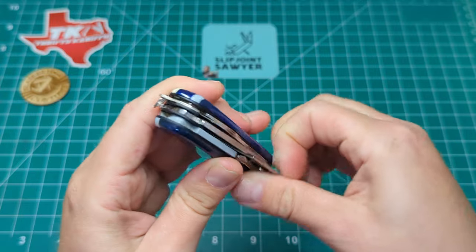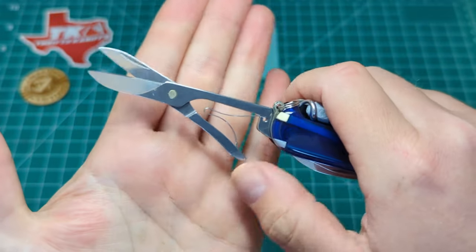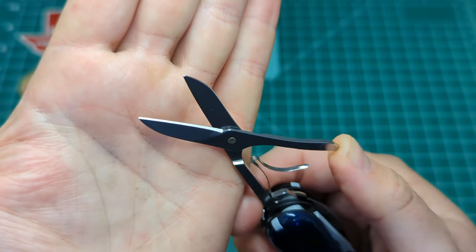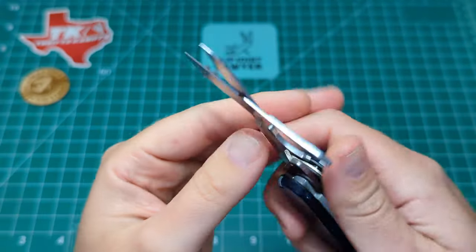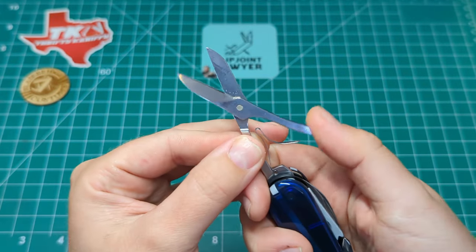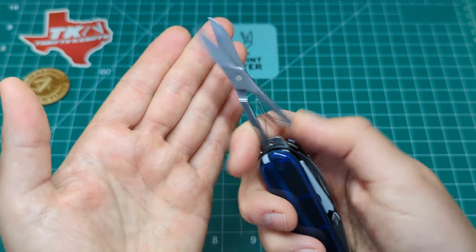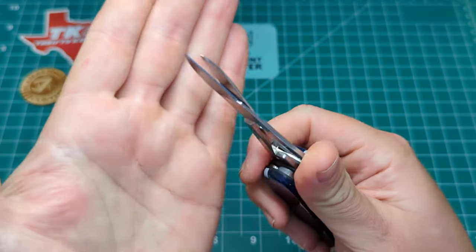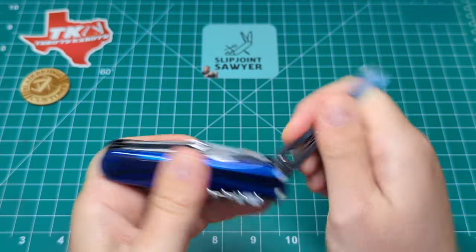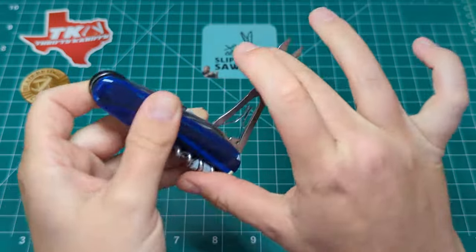Next up we have the scissors - this is the 91 millimeter style with that really nice leaf spring design. They haven't changed and it works fantastically well. These have also been sharpened by Dan, and when I say they're scary sharp, they really are. So smooth - they glide closed. With normal scissors when you close them you can feel the blades grab against each other, but with these you really can't. They're phenomenally sharp, and the action on these tools, as you'd expect from any standard Victorinox, is absolutely fantastic.